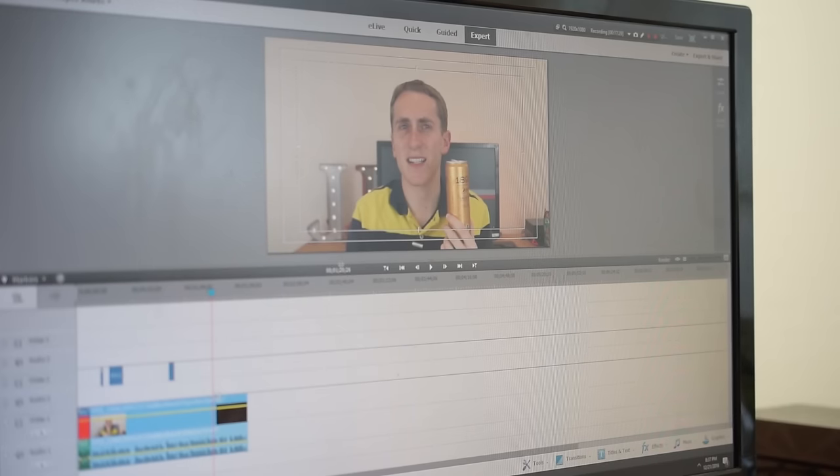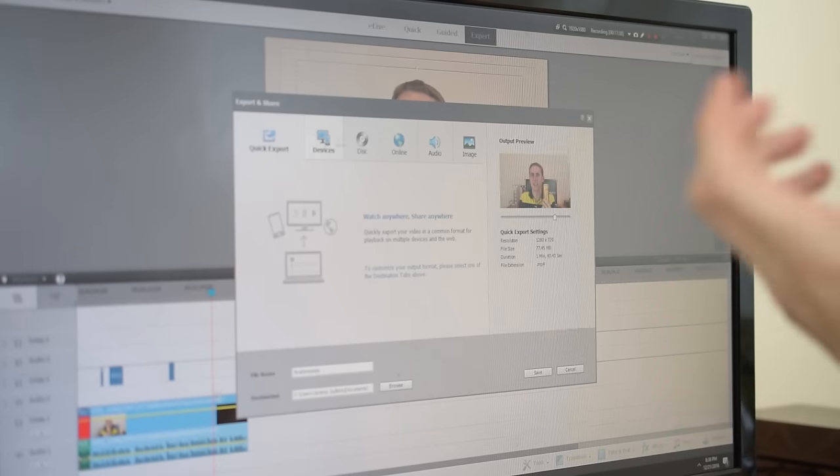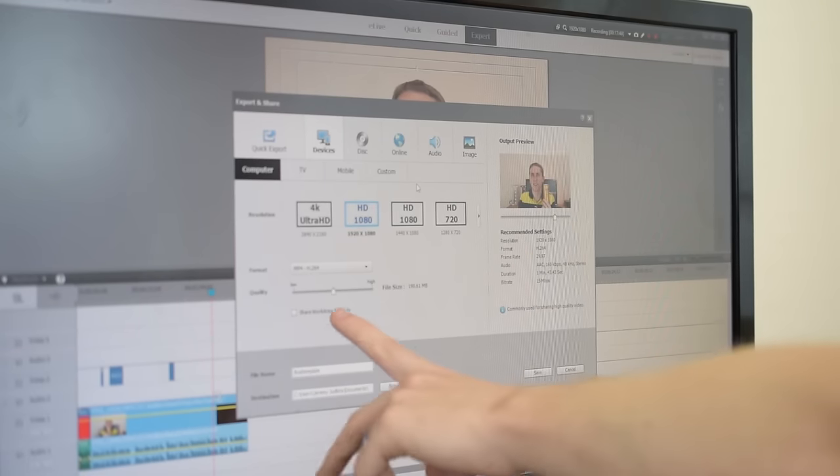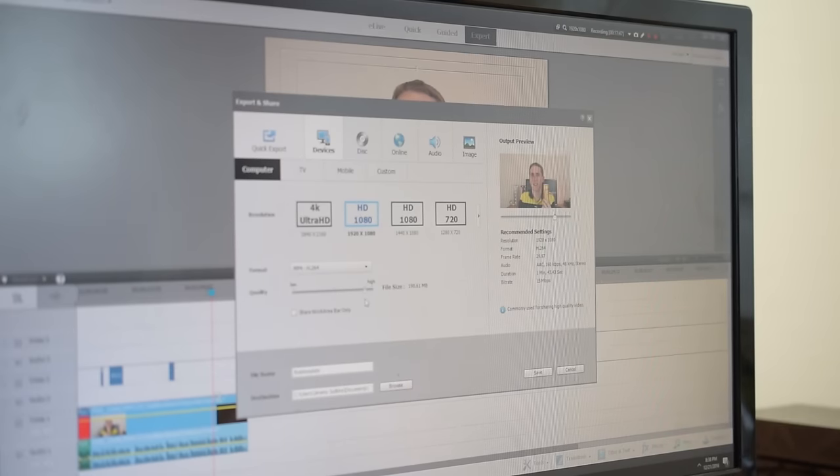To export, click Export and Share — this will be a little different depending on your software. I hit Devices, choose 1080p, and I do medium quality because high quality makes the file really big. Then I change the file name to whatever I want — 'Pepsi Ginger Cola' — and now it's going to take a few minutes to export. Then we'll get it on YouTube and I'll show you how that works.